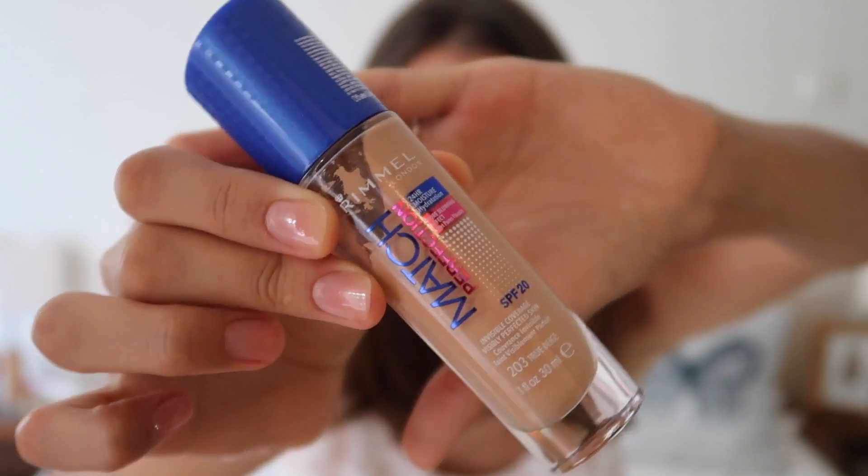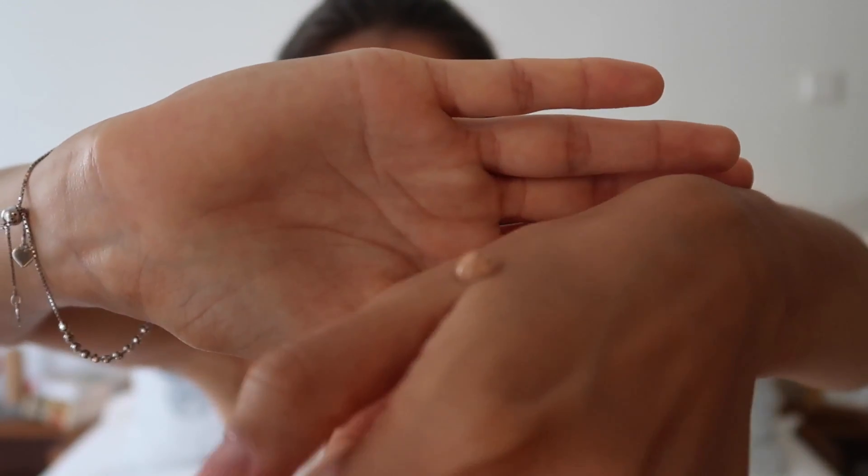I'm going to take foundation — a drugstore one. Rimmel Match Perfection, shade 203 True Beige. So I put my hair out of my face, especially the front hair, so it doesn't disturb me while I'm doing this makeup. I'm very excited. Hopefully it works because this costs money. First I'm going to pump some foundation onto my palm. I did one pump and normally it's enough or even too much. I'm going to make small dots on my face. I also want to check if it's going to use a lot of product, more than I use with makeup brushes.